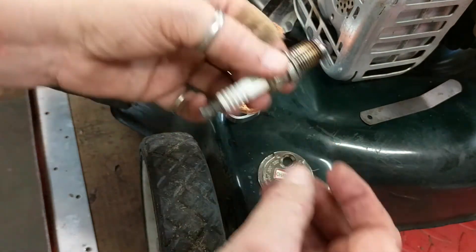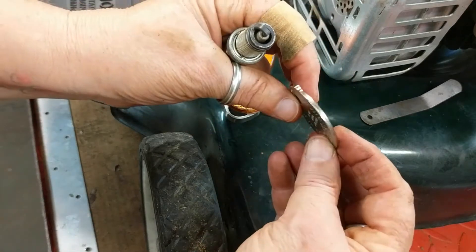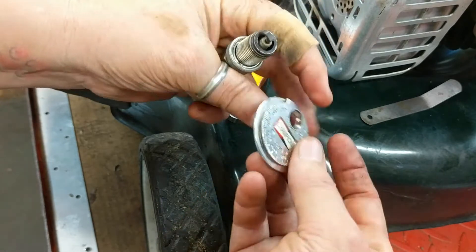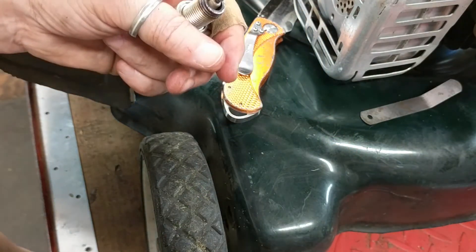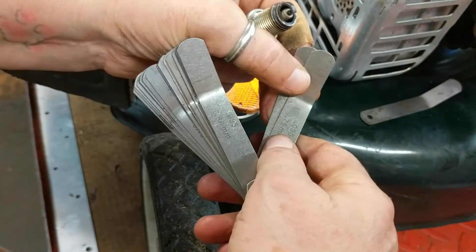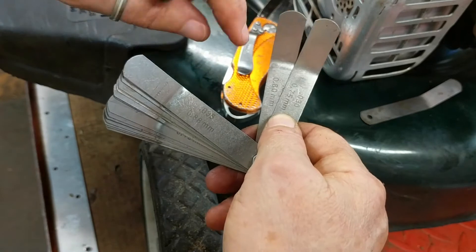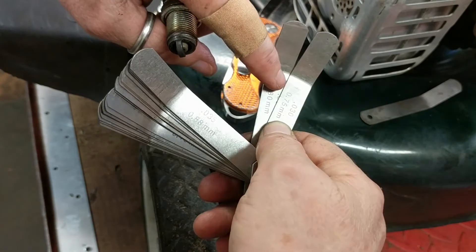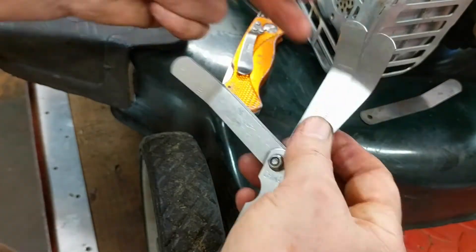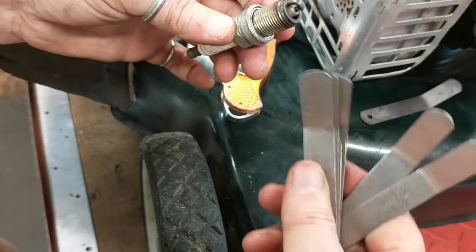The next thing you want to do is check the gap on your plug. You can use this little spark plug gapper tool — it has a really thin edge, and as it goes around and around it gets thicker and thicker. Or you can use a set of feeler gauges — they're all varying thicknesses, but the one we want is 0.030 inches or 0.75 millimeters. That's pretty standard on most small engine spark plugs.